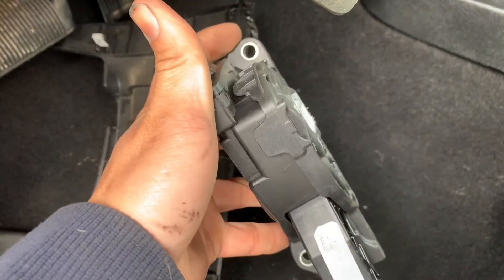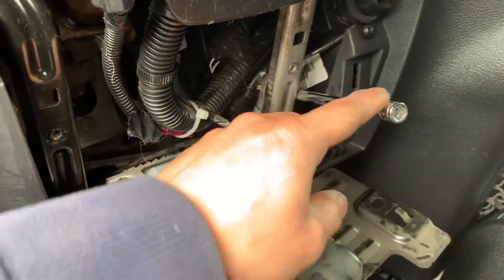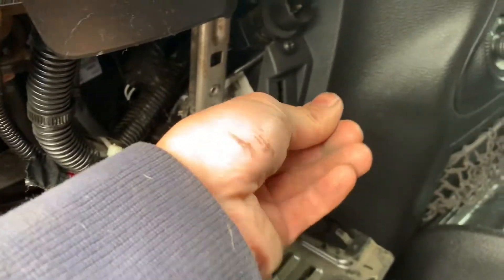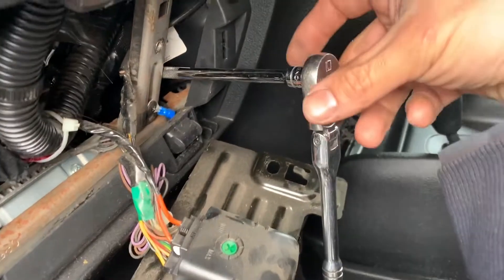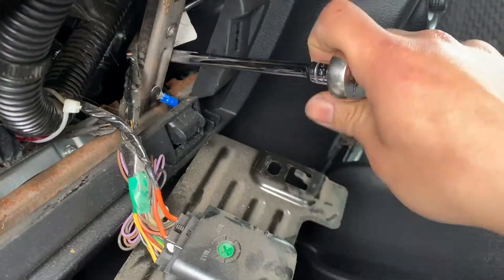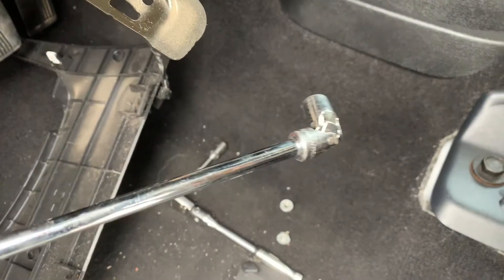For the top nut, it's really hard to get to. I open up the cover right here. Use a very long quarter-inch extension with the 10 millimeter swivel socket — kind of find your way in there. My hand is small enough to sneak in from the bottom and guide the socket into the nut.